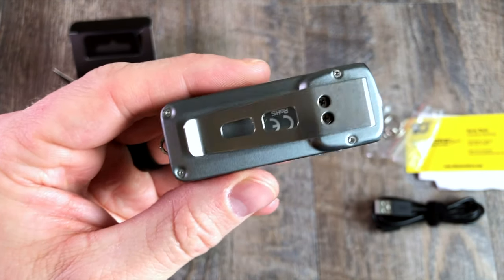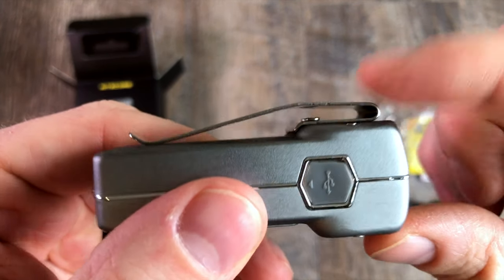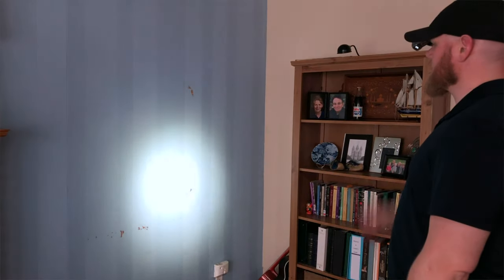It does come with a pocket clip included, which is really kind of cool. This is a low profile or low rise pocket clip, which means it's going to sit nice and low in your pocket. Additionally, because it's facing forward, I could actually put that onto the brim of a hat, for example.